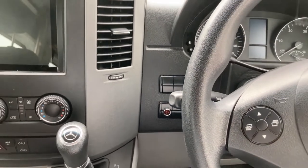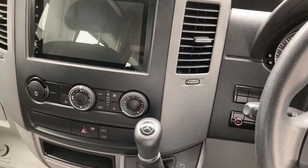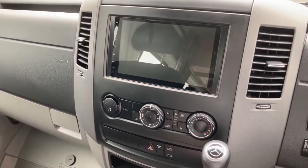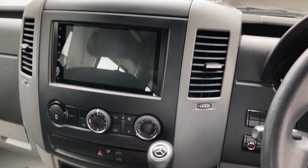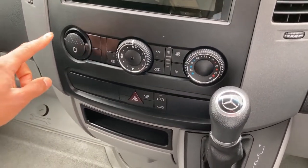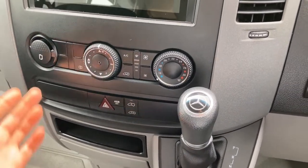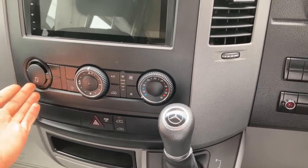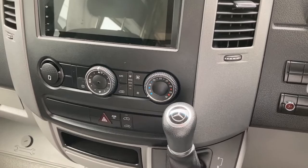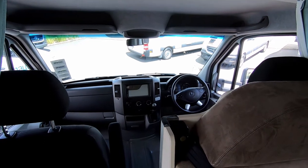Finally, coming to this side — you might notice this red light over here. When you're plugged into power, if you forget to unplug, it'll emit a loud buzzing sound to warn you that you're still plugged in and need to disconnect — otherwise you'll rip the lead off at the campsite. That basically covers everything here at the front. There's also a paper clip holder here so you can keep your papers and checklist underneath — to remind you about the power lead, steps, outdoor chairs, and so on.